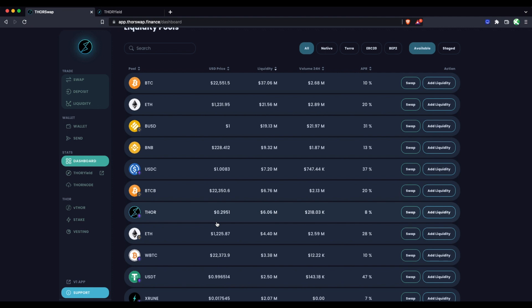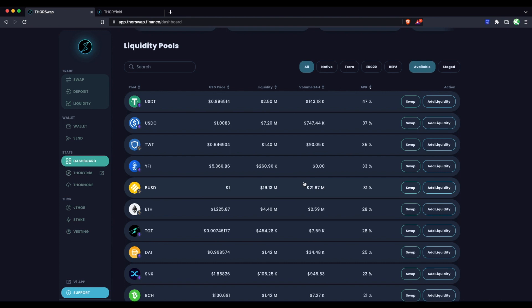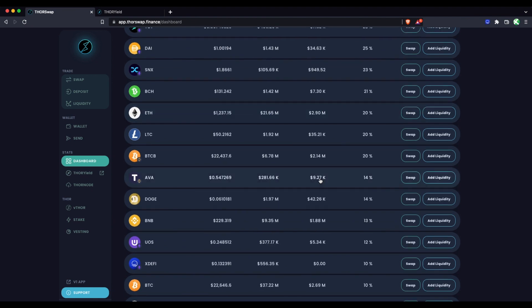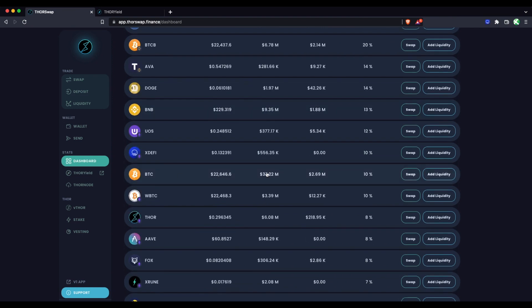The thing you want to be careful about is you wouldn't want to simply look for the highest APR and choose assets based on that, because you're still going to be exposed to the price of those assets. You want to make sure to only be in pools with assets that you already want exposure to. The first and really best place to start with liquidity pooling with your RUNE is to pair it with an asset that you're already holding and already bullish on.